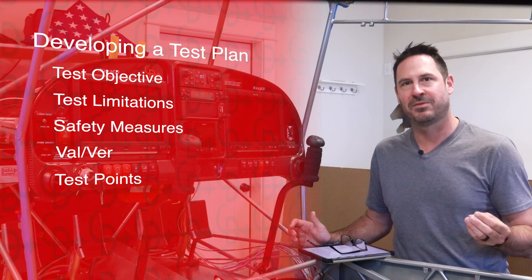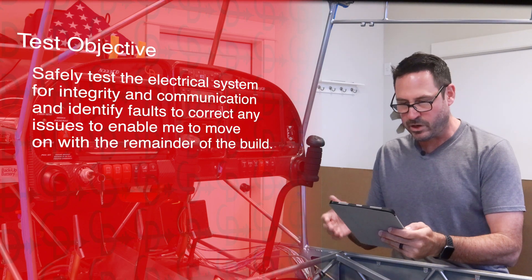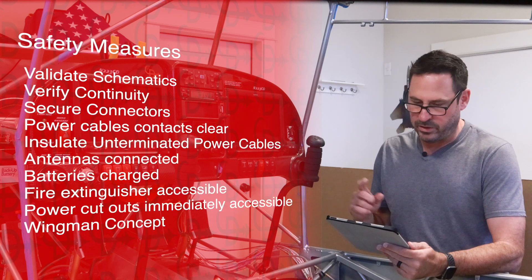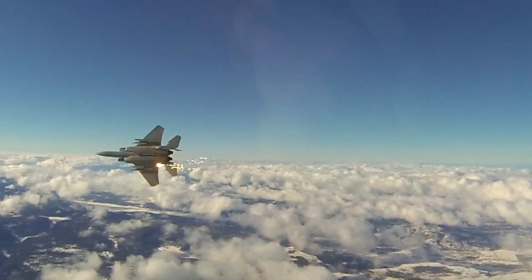In the long form version, you'll see me use the Air Force test plan methodology for this first power-up test. I establish the test objectives, set limitations, implement safety measures, and create test points. But let's face it, you're here for the juicy stuff.